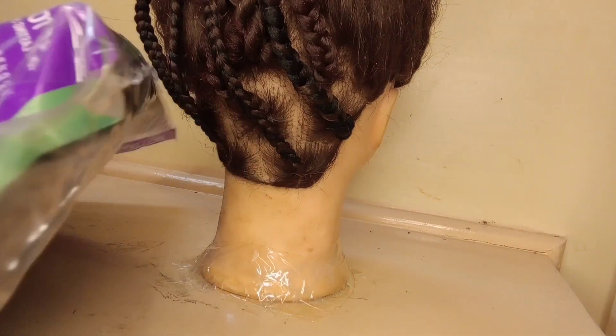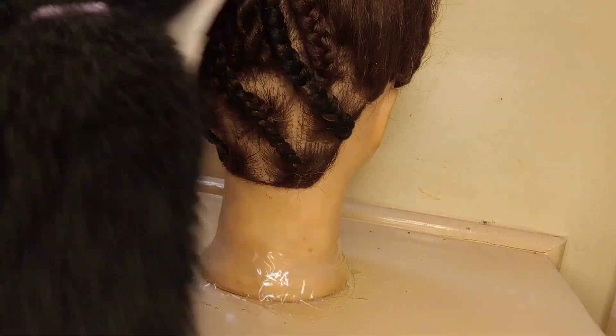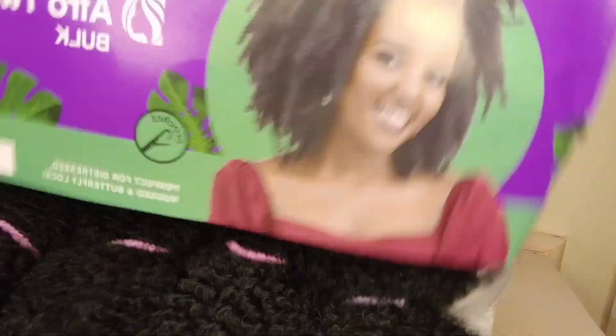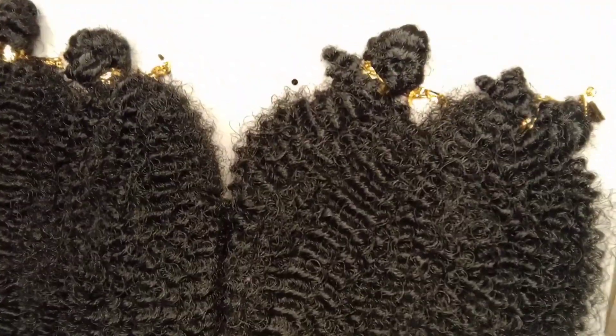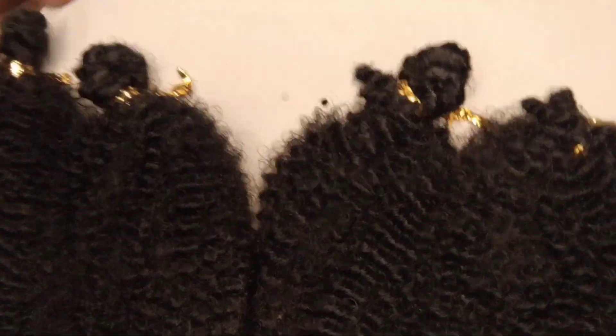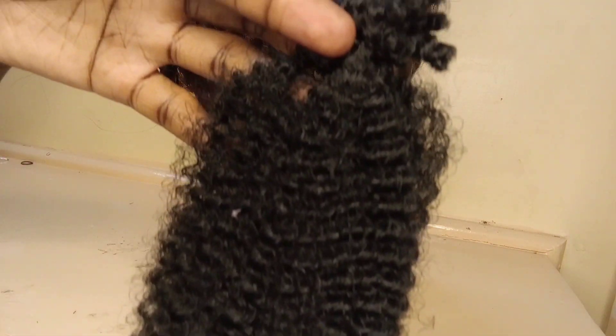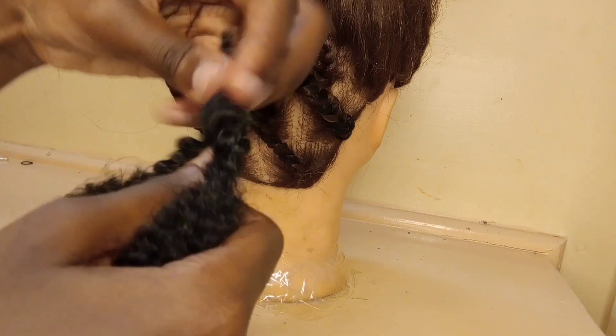Hi guys, welcome to yet another video. Today we're going to do butterfly locks. The first thing you want to get right is the type of hair you're using, because this can bring out very different results. Here I am using afro twist, which is perfect for this look — a rugged butterfly lock, rugged look.